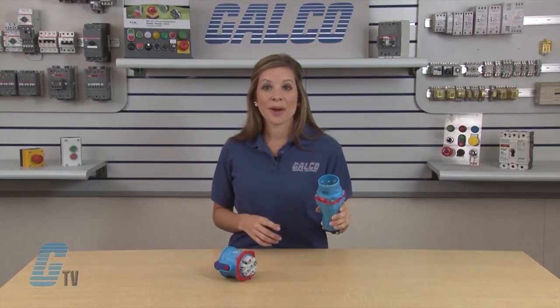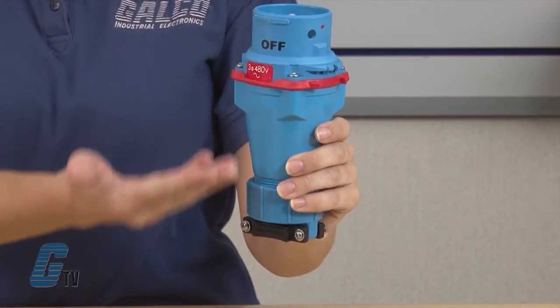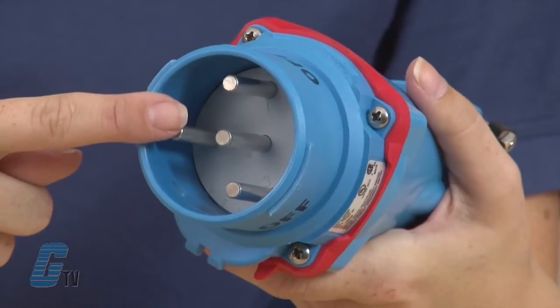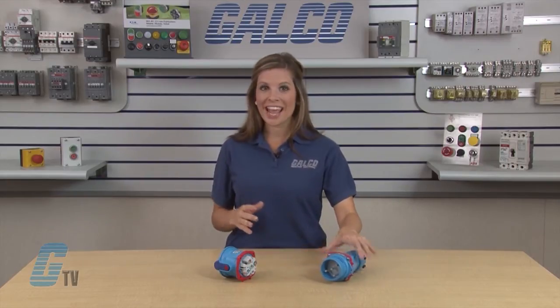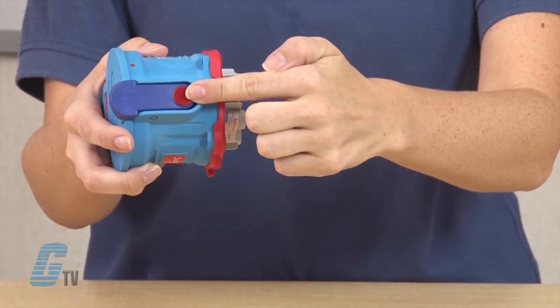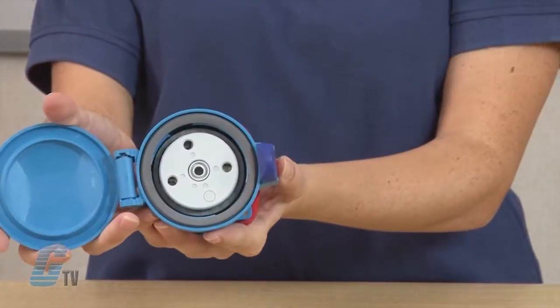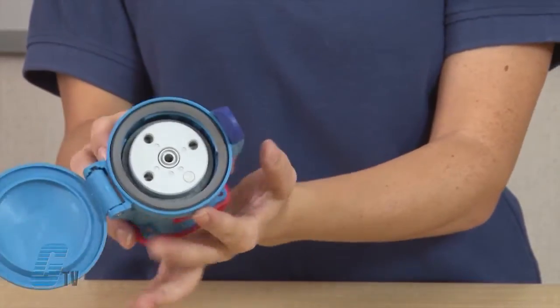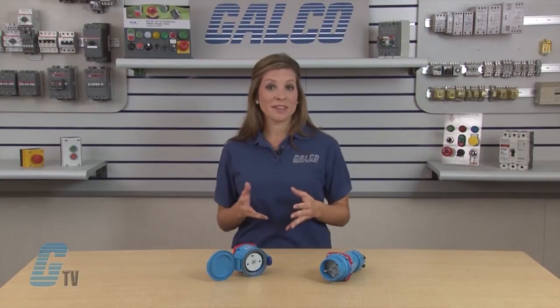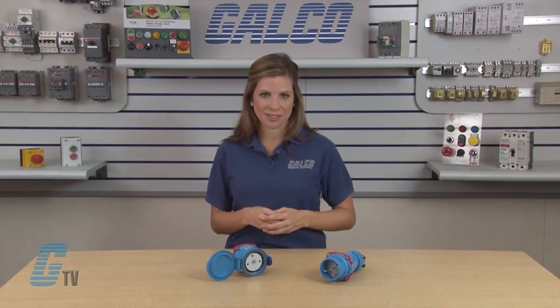The lightweight compact design is made of fiberglass reinforced thermoplastic polyester material. The contacts are silver nickel contacts that provide conductivity, durability and corrosion resistance. The red push button pawl off switch provides quick, safe and easy load break on the interior. The dead front safety shutter assures safety by preventing user access to live parts.